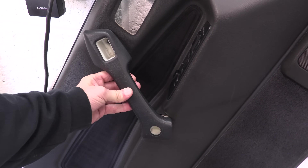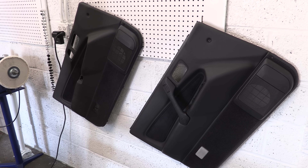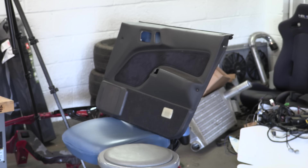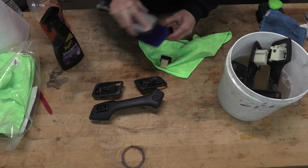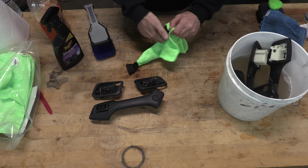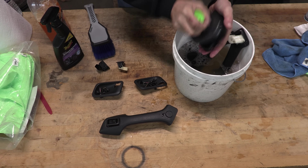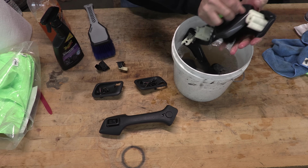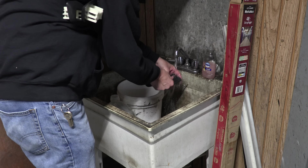It doesn't fit - because I got the wrong door panel. I should have noticed that the passenger side doesn't have all those window switches, but I went ahead and cleaned two driver side door panels anyway. Sorry. I had to wash the rear door handles for number 148 as well, so while I'm already here doing this, I may as well explain all those other door panels.